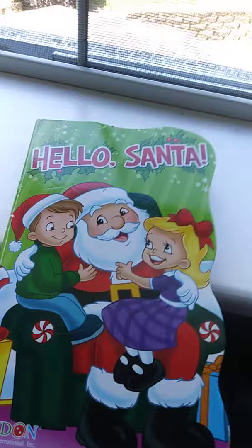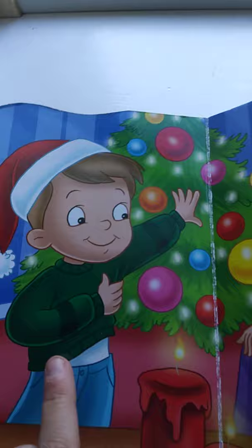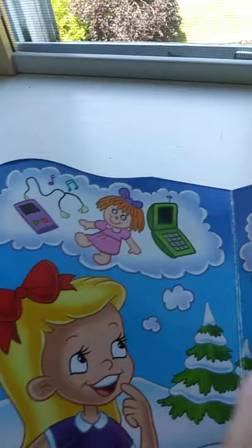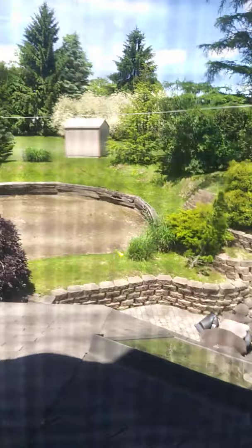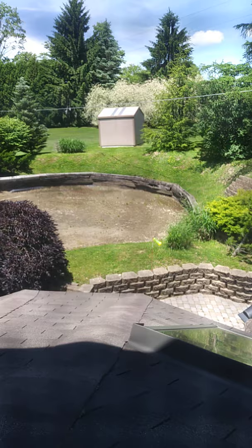Next we're going to read a short book called Hello Santa. We're going to go visit Santa Claus — let's get dressed in our best Christmas clothes. We'll tell Santa what we want for Christmas — he wants a radio thing, a doll, and a phone. He wants a controller, a baseball, and a skateboard. Hello Santa — we're all excited to see you! Ho ho, Merry Christmas. You've been good this year. Thank you Santa, what a perfect Christmas. They get the gifts they want, and you can see Santa on the back waiting.